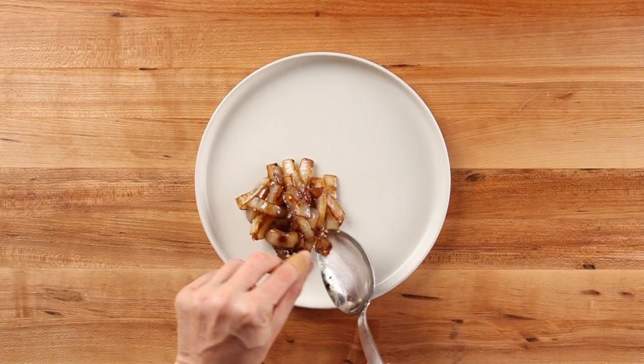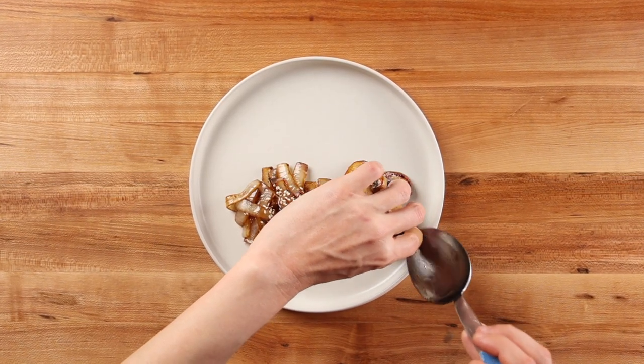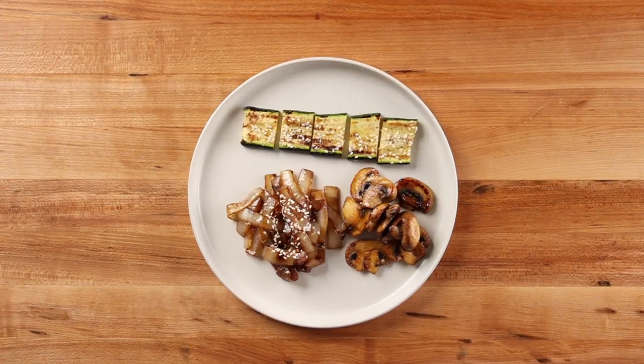I hope I've changed your mind about cooking vegetables separately and not just dumping everything into a pan. You don't have to settle for a bland, mushy side dish. When prepared correctly, hibachi vegetables are actually an amazing side dish that can totally elevate your meal. If you'd like to learn how to make Benihana's hibachi garlic butter, make sure to check out this video. And if you'd like to learn some more hibachi at home recipes, make sure to check out this playlist. Thanks for watching — see you next time.